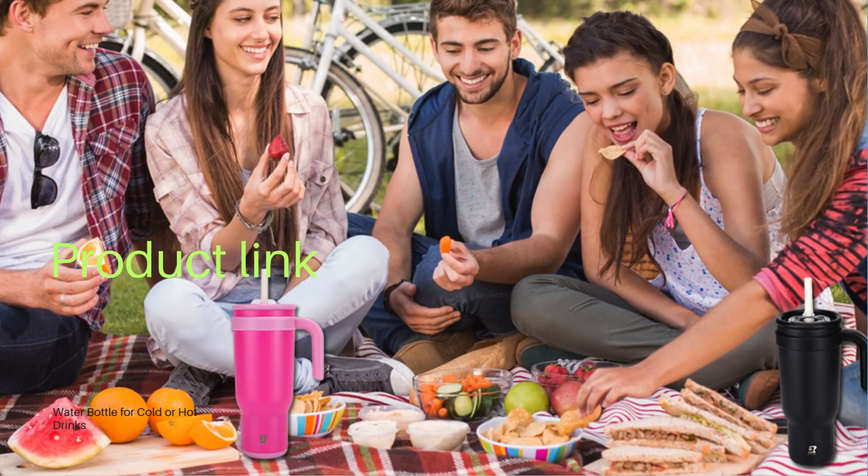Ready to get yours? Click the link in the description to grab your Riley Joy 40oz tumbler today. Trust me, you won't regret it.